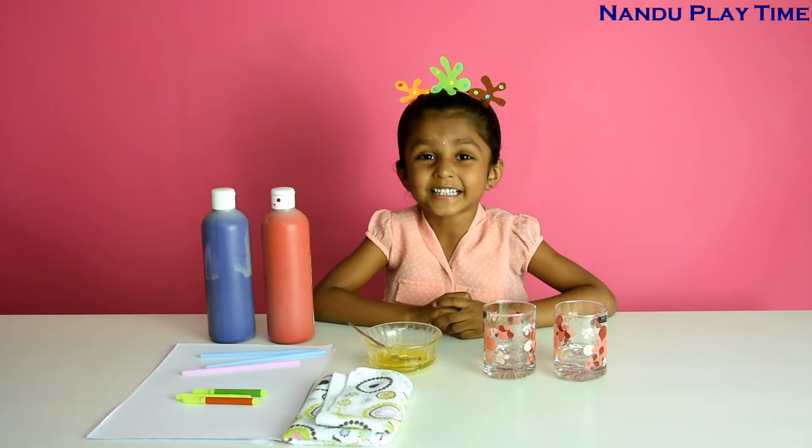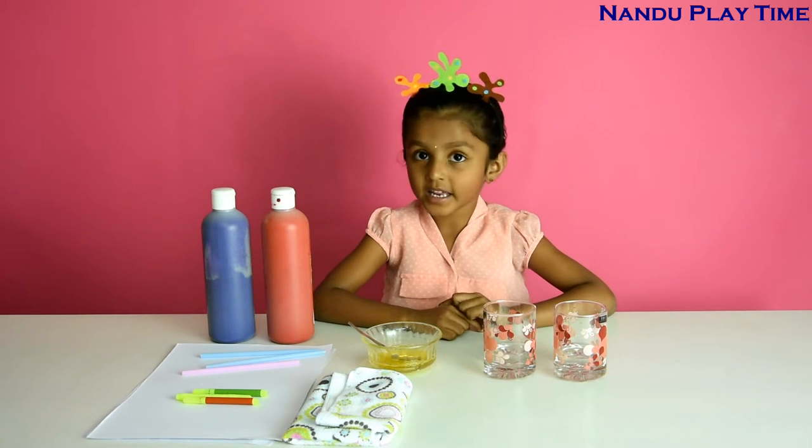Hi guys, welcome to another video. Today I am going to make bubble art.